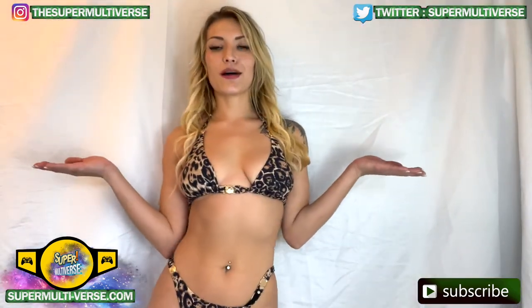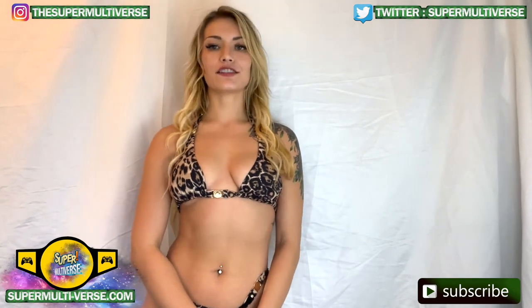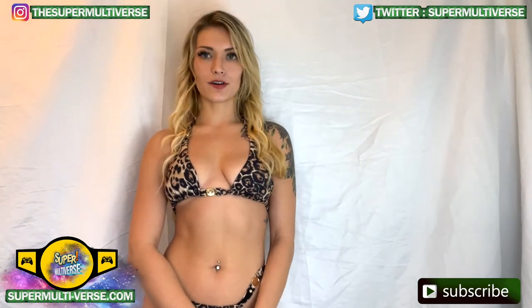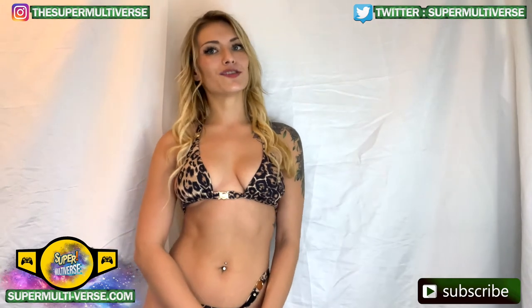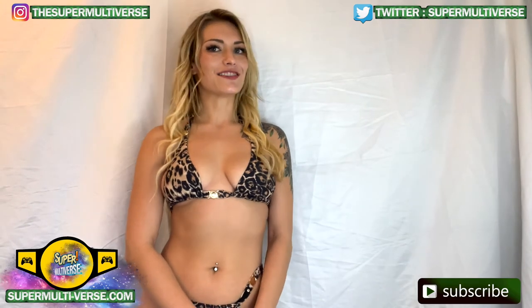This has been Unboxed with SuperMultiverse.com. For all the latest updates and reviews on toys, action figures, video games, and so much more, be sure to visit us weekly at SuperMultiverse.com. Like, comment, and subscribe please. Thanks for watching — we'll see you next time.